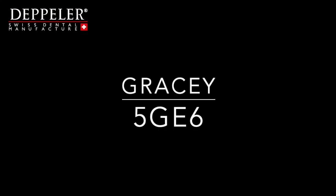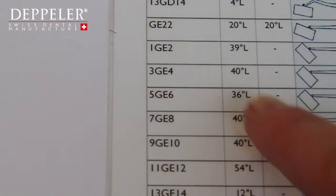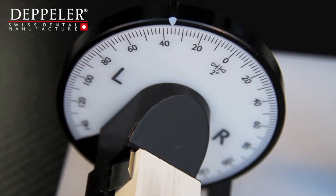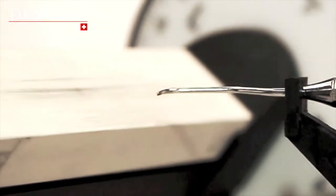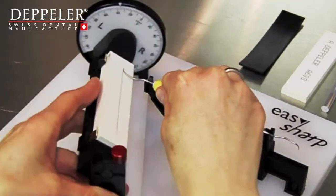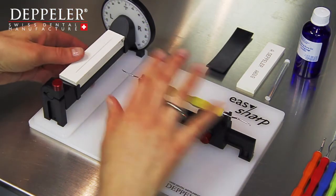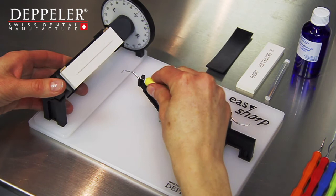Now let's take a Gracey 5-6 curette. The method is the same. Find the corresponding reference on the list, adjust the angle, check the blade's position on the stone and the movements to be performed. Always bear in mind that you want to follow the curve of the blade. The sharpening of a Gracey 5-6 curette is carried out in less than 30 seconds. To save time, sort your instruments by item number and sharpen the same instrument one after the other to avoid having to adjust the angles too often.